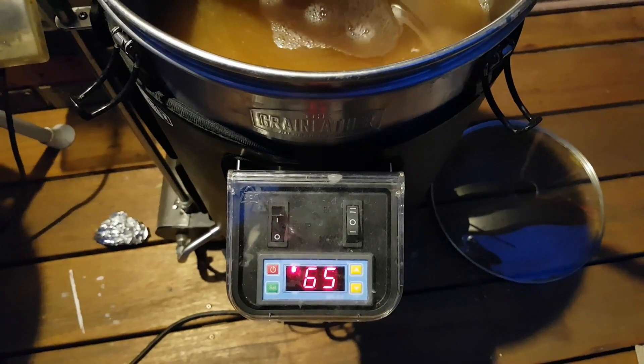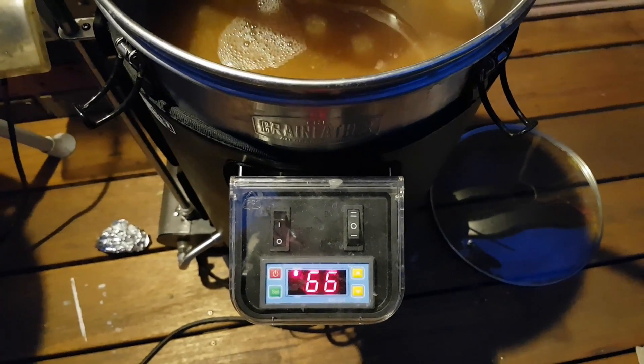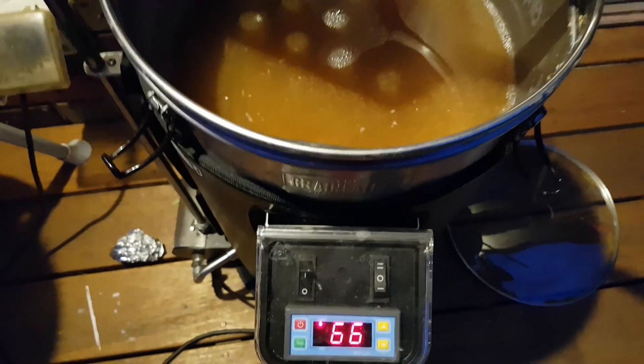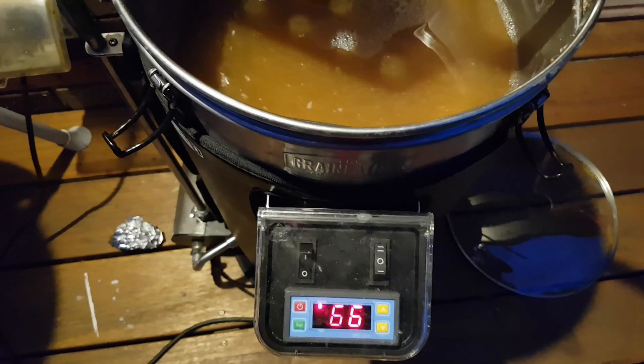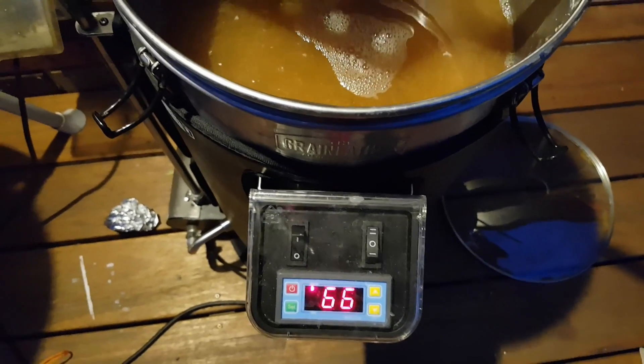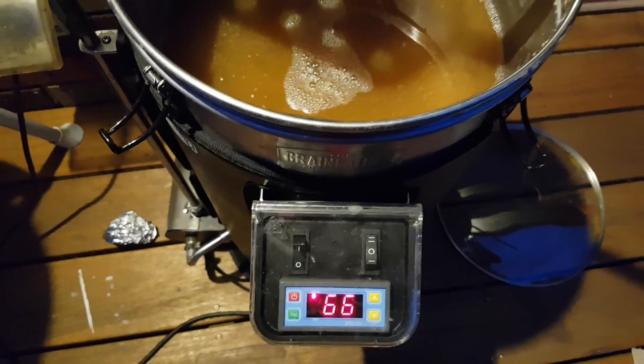So we only lost around 30 to 35 degrees — I don't know exactly — over between about 11 o'clock at night and 6 o'clock in the morning. That's pretty good.